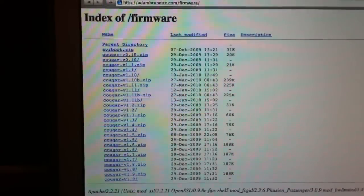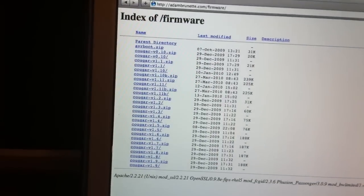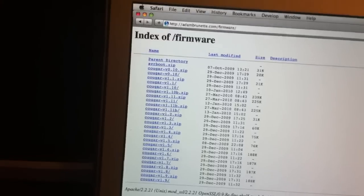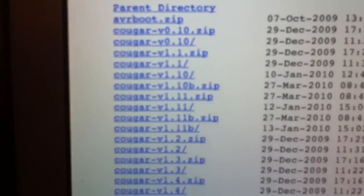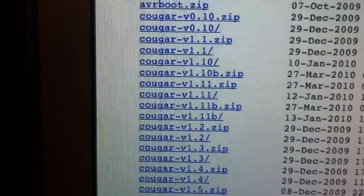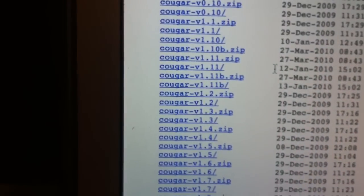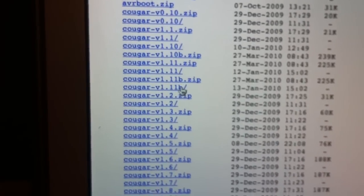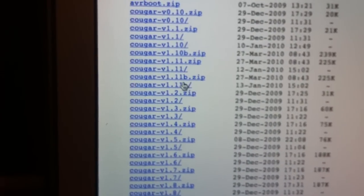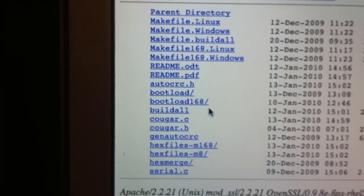This is a whole repository of all the firmwares that were stable for the controllers, starting with version 0.10 all the way up to the latest, which is 1.11b. You have the firmware folder right here, and then you have the zip file if you want to download the whole project. You can check it out — it's got all the files in there.